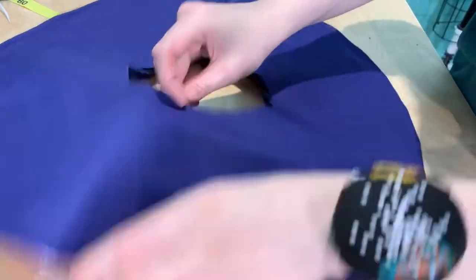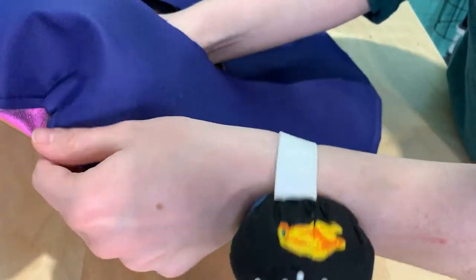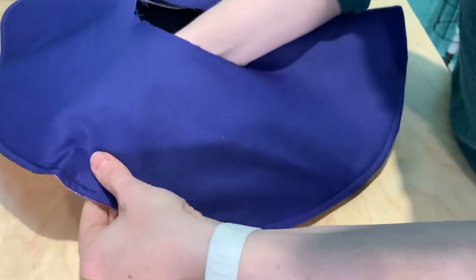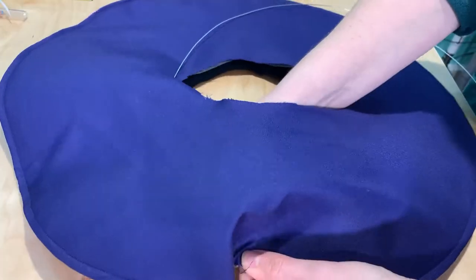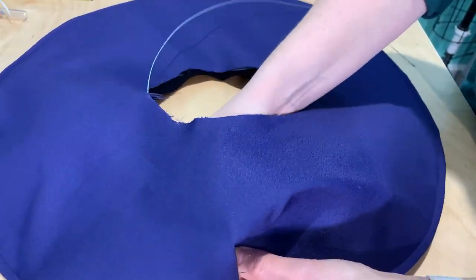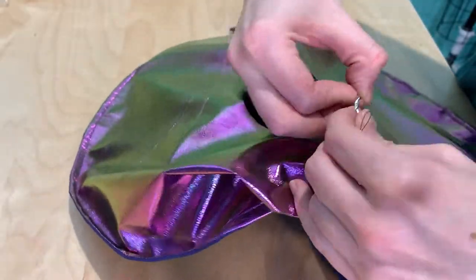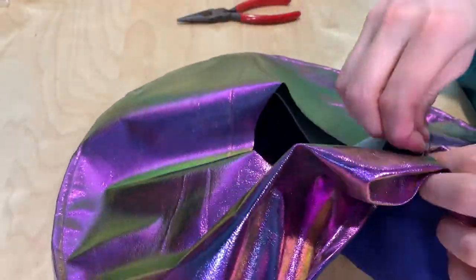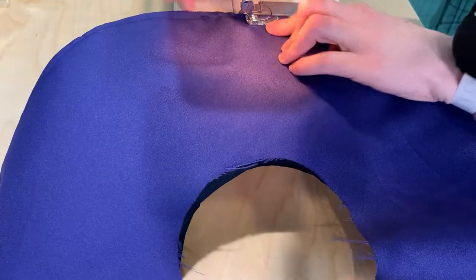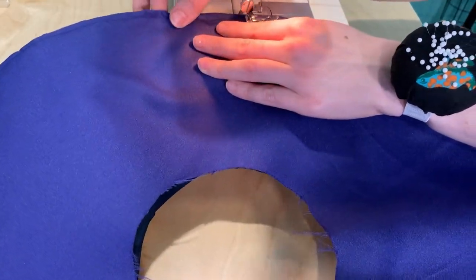I start by folding one end of the wire over to make it a little bit less pokey and pointy — you could also wrap it in tape or something else. Really you just want a way to help you thread that wire through. Then just thread that wire through the channel you just made. It can be a little bit fiddly because the channel is nice and snug, but if you just keep going the wire will push its way through. Once you reach the end, twist your wire together to close it off and tuck it nicely inside that channel. Then take it back to the machine and close out that seam very carefully so you don't break your needle on the wire.